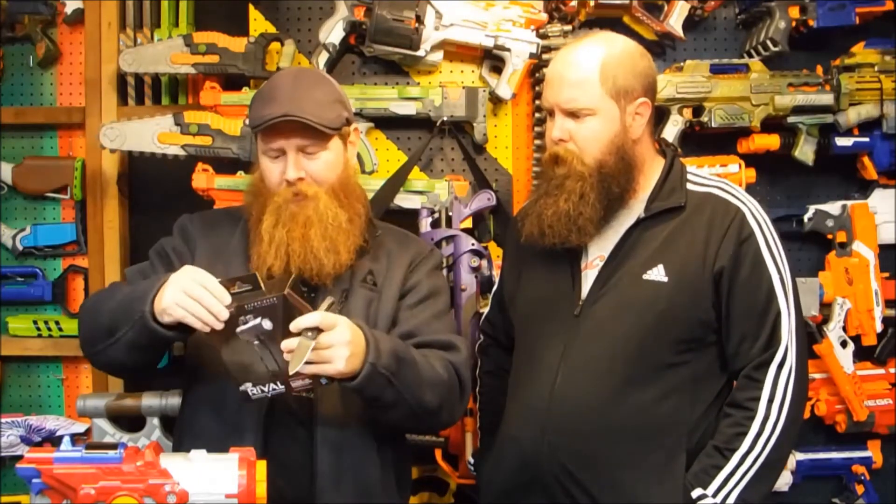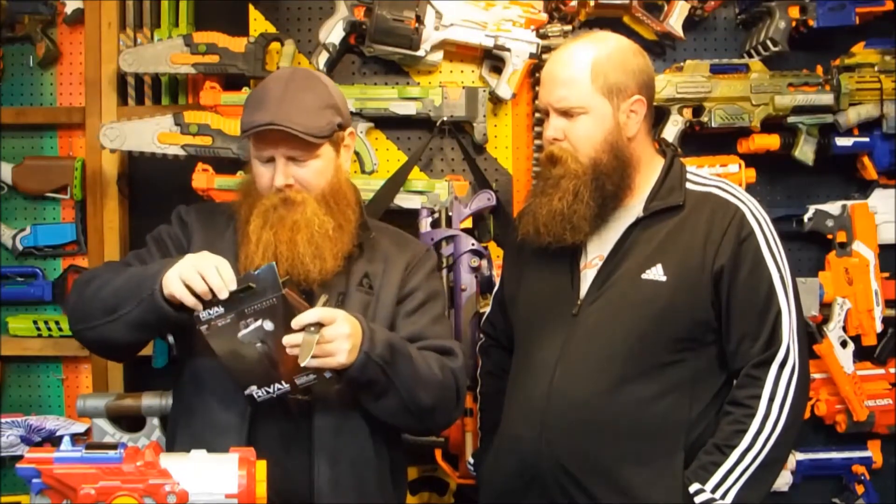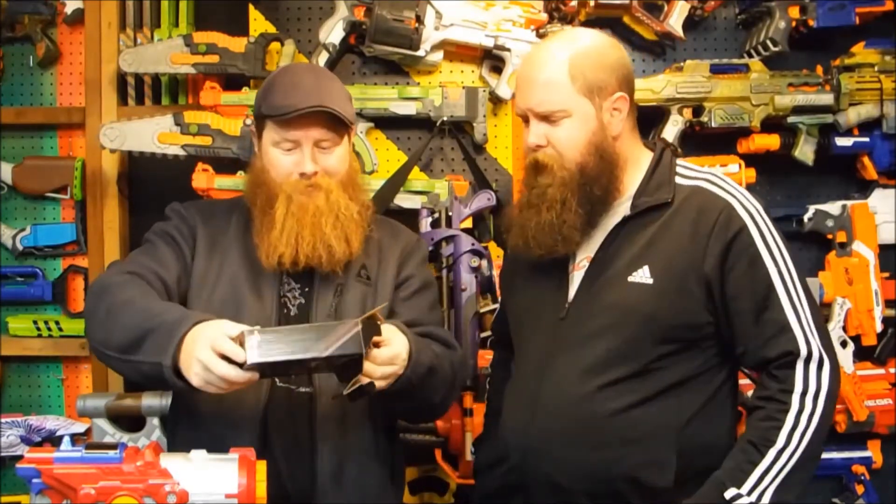So if you just want a flashlight and not a foregrip, you can do that too. Foam Brewer sets the knife down for safety.